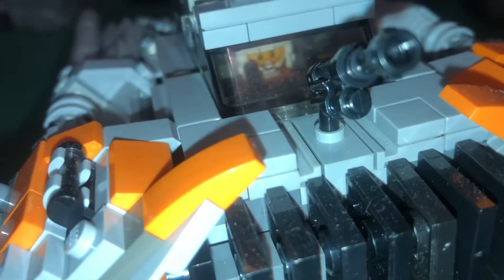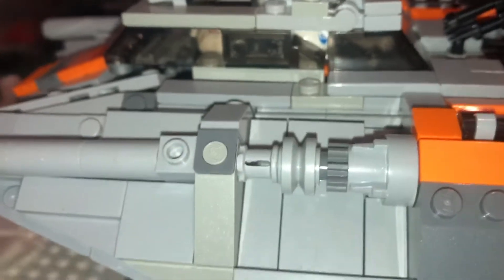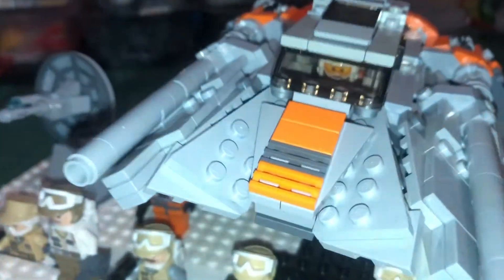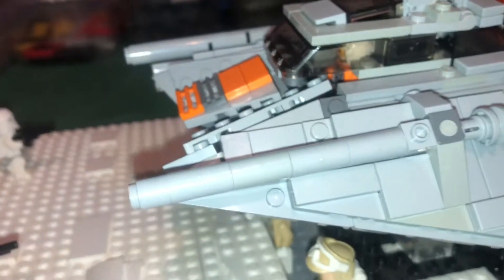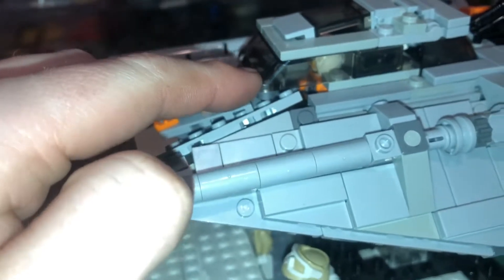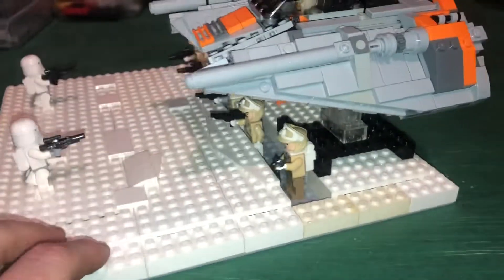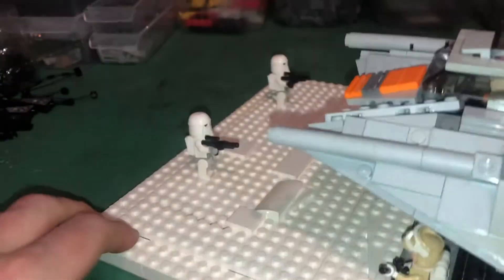We got Dak — there you go, young Dak smiling. You can see him through the side, and then you've got Luke right there in the front. I actually ended up pulling the rear windshield out of the 20th Anniversary snow speeder and put it in this one, because forget that snow speeder — this one is way better. I love this one.